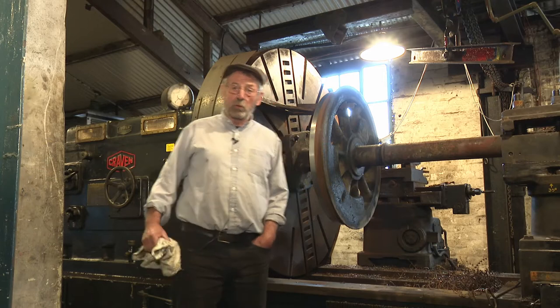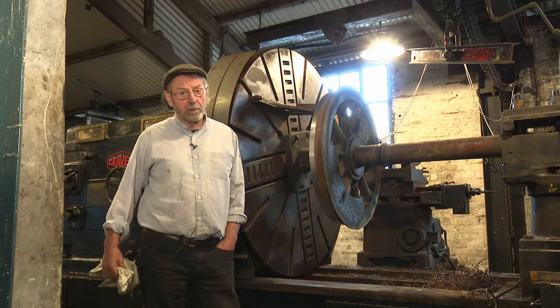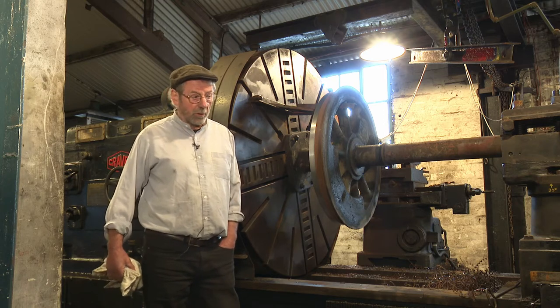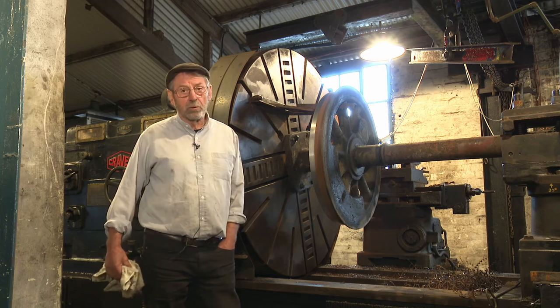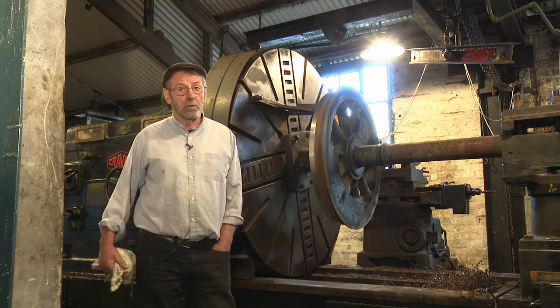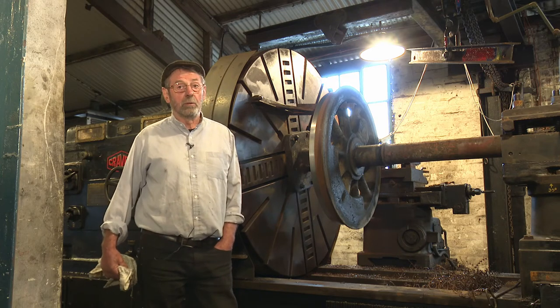This wheel lathe we acquired from Concert Iron Company back in 1980. We're very fortunate to be able to acquire it. It's enabled us to do a vast amount of wheel turning for ourselves and saved us an absolute fortune, plus to learn the skills of wheel turning.